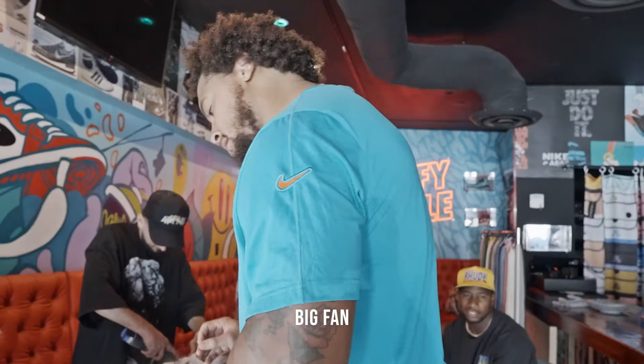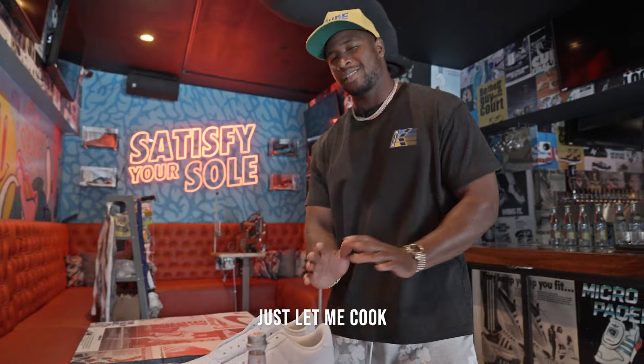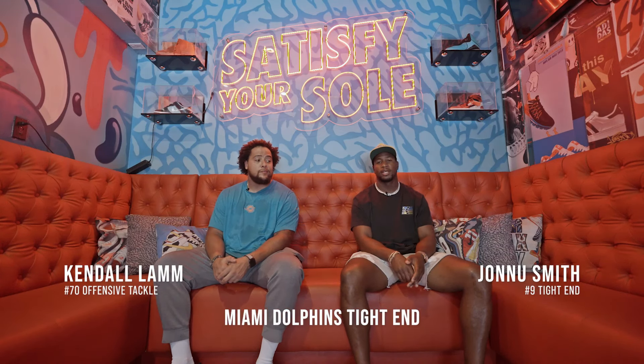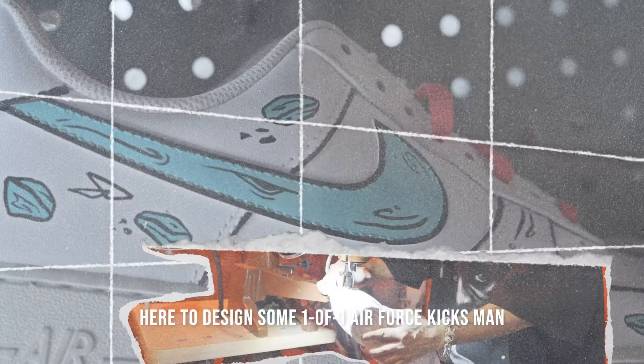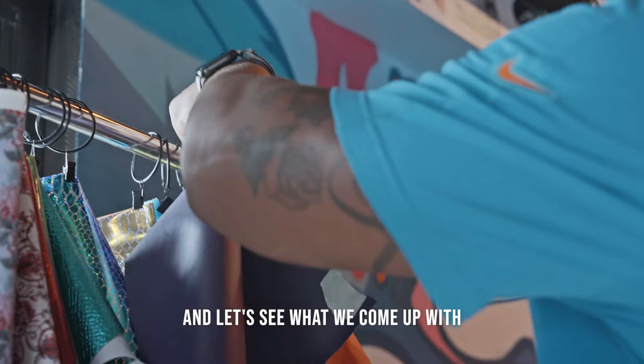These is fire. I like them. Let me cook, just let me cook. I'm Kendall Lamb, offensive tackle. I'm Jonu Smith, Miami Dolphins tight end. And we're here at Grails in Wynwood District, here to design some one-on-one Air Force kicks, man. So we're going to show our creativity and let's see what we come up with.